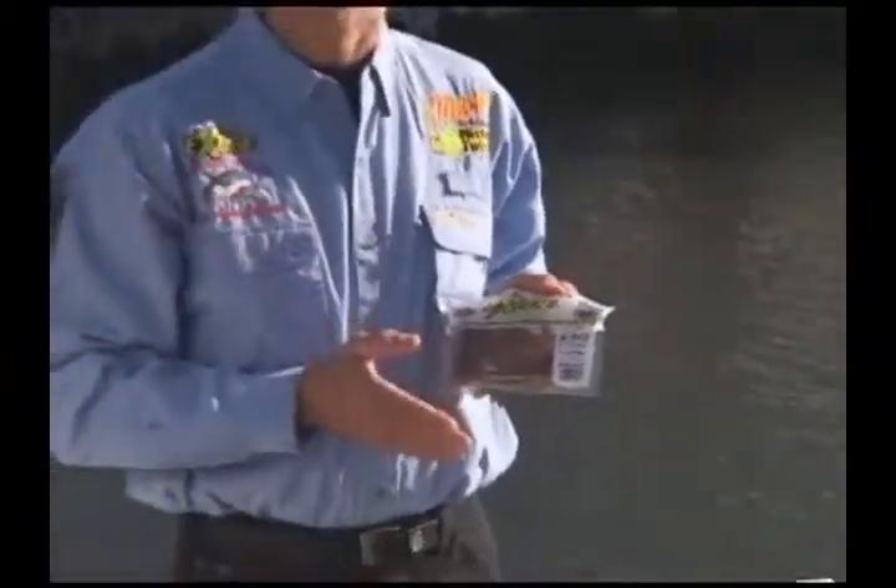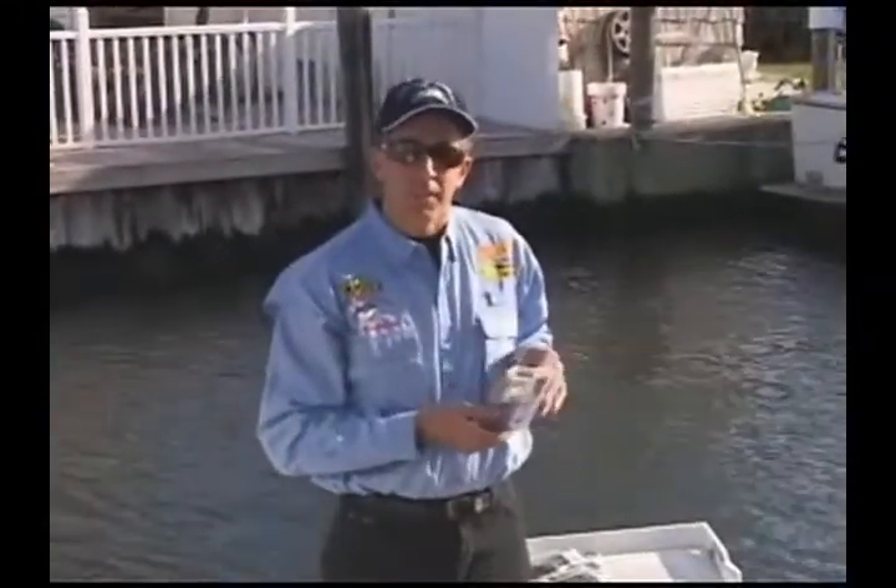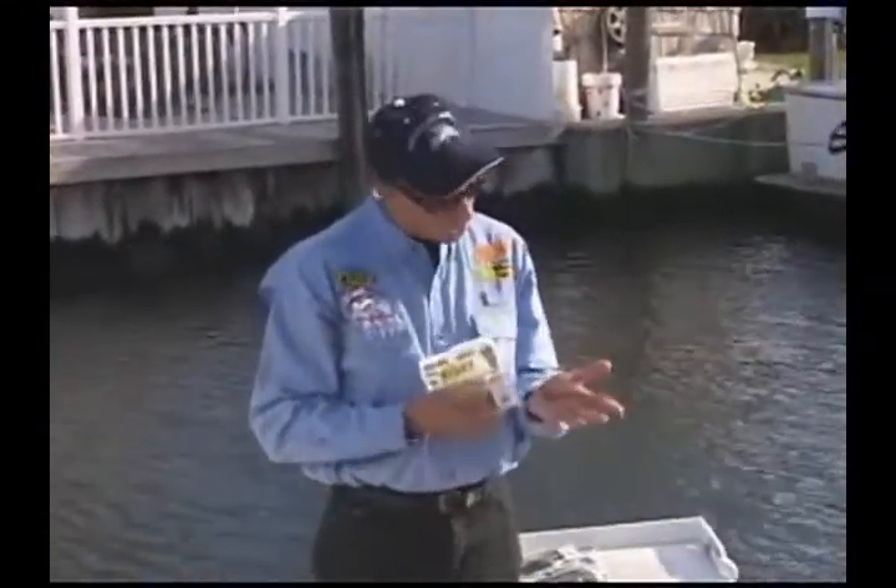Exude saltwater sandworms are actually more effective than the real thing. These baits are very tough, they have natural scents, and they come in realistic colors.